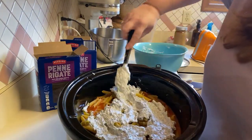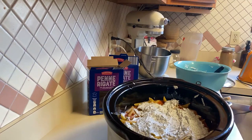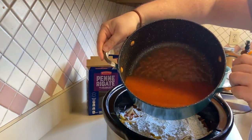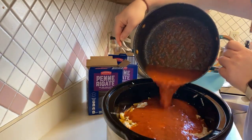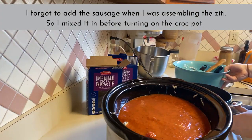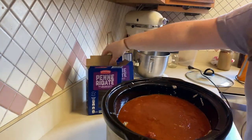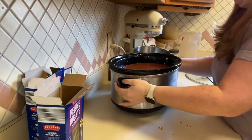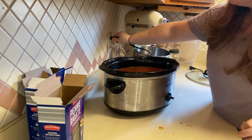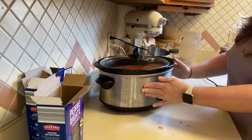Okay, spread this all out. Now that I got everything layered in the crockpot, I am going to take the rest of the sauce and pour it over top. All right, I am going to plug this in, turn it on, put the lid on it, and we are going to cook it on high for two and a half hours and then check and see how it's going.